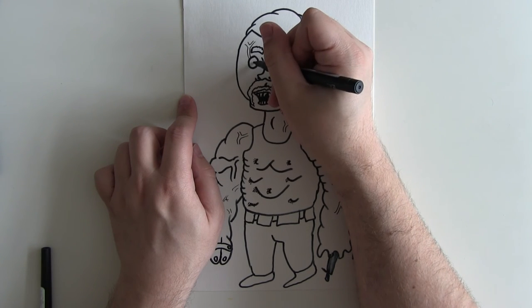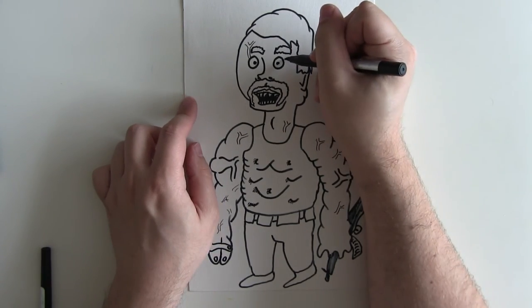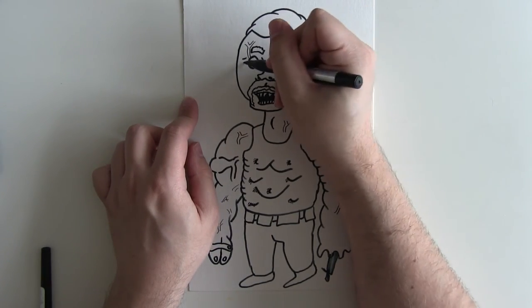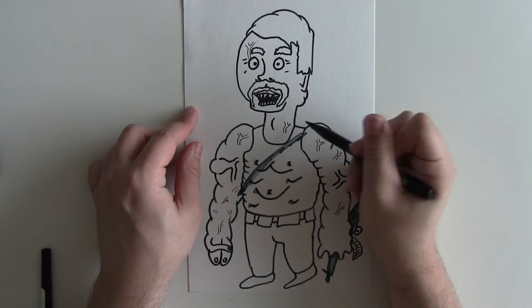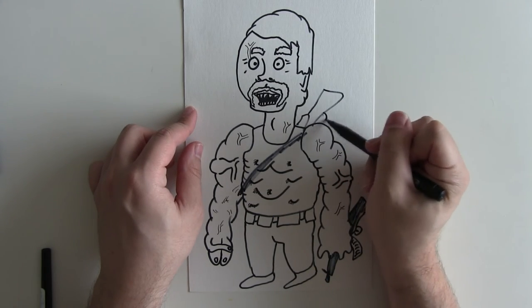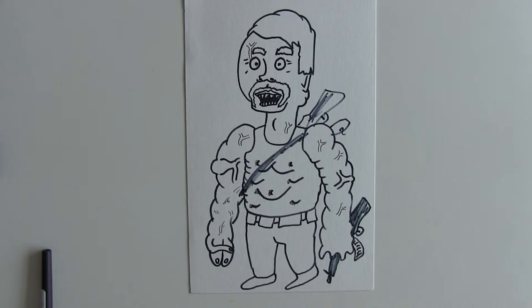Give him his pupils like so, and then just some additional lines. Then you want to give him a backpack where he's got more guns, and just be quite realistic with the guns. So obviously we need some color now — we're absolutely going to need some orange for his hair.